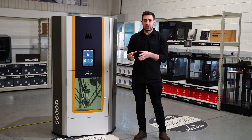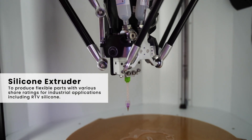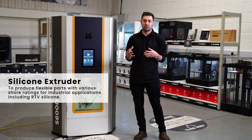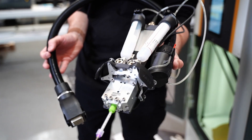We also have the silicone extruder, which means that we can produce really flexible parts with varying shore ratings for more industrial applications. We can use conventional RTV silicones for automotive applications and things along those lines, to really enhance what we can get out of this machine.